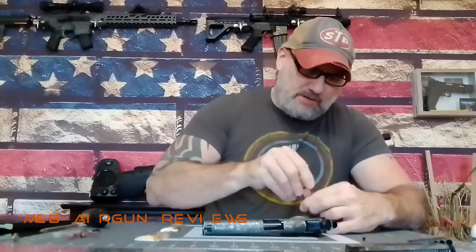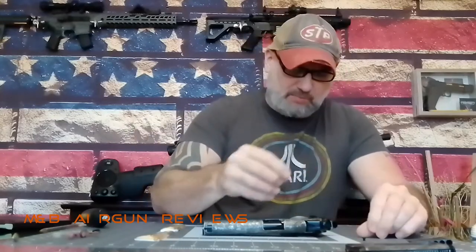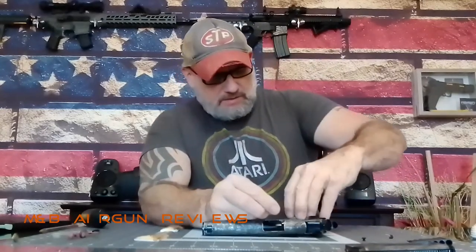Never over-tighten grips when you put them back on, guys. What I should be doing — and I probably will go back and do it — is put some thread lock on them, just to make sure that they stay on.